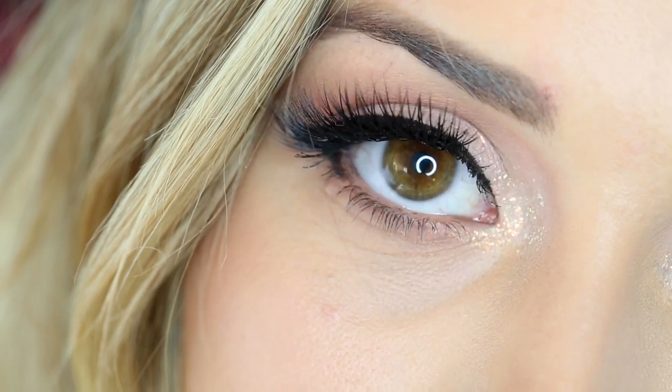Hey everybody, hope you're having an awesome day so far. Welcome to my channel if you are new, and to everybody else, what's up? Today's video is going to be a makeup tutorial on this makeup look. It is girly, it is pink, it has a wing, it has sparkles — it is everything you need in your life right now. It's a look I wore to my Benefit meetup in Auckland and a lot of you asked if I could do a tutorial on it, so here it is.